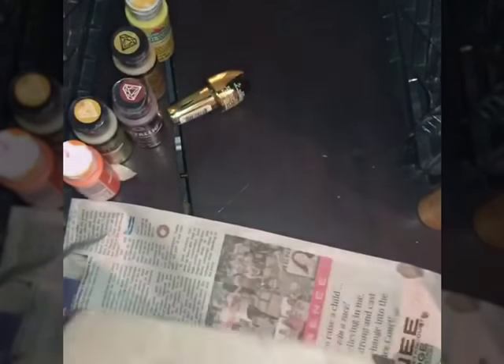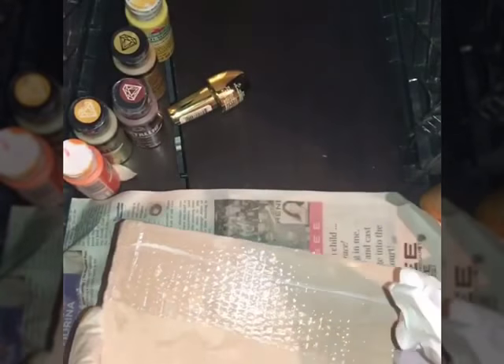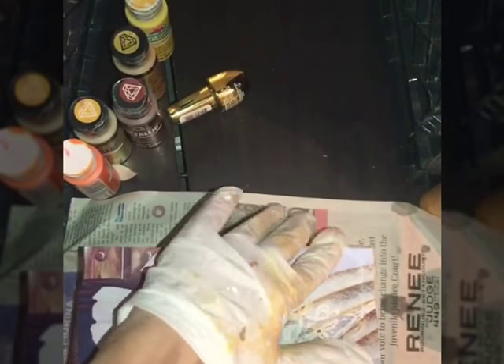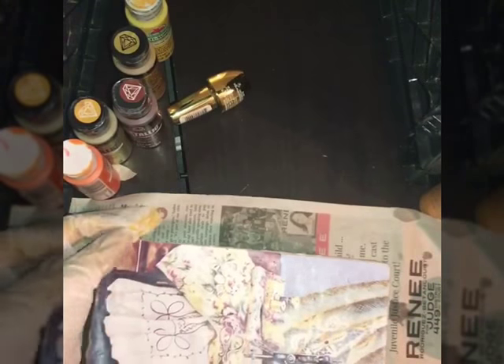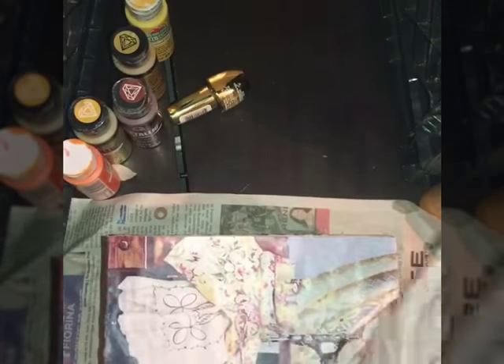I found an image on Google and I printed it out. If you do not have a printer, you could go to your local library. Depending on your library, for colored images they usually charge you 50 cents. It all depends on your library.